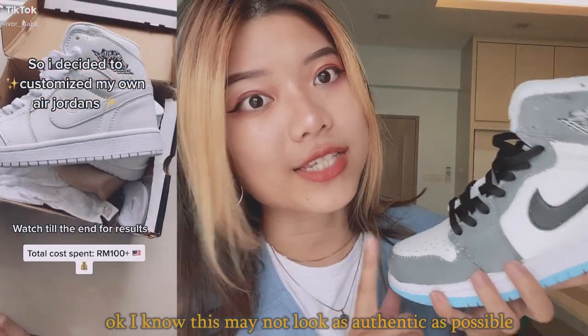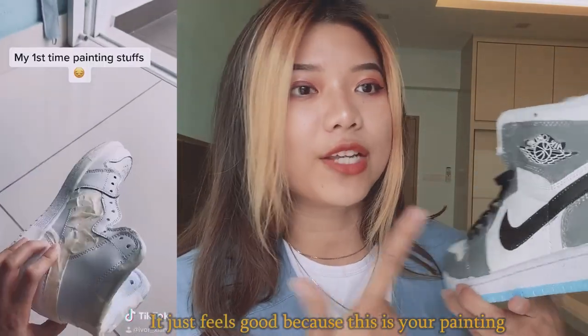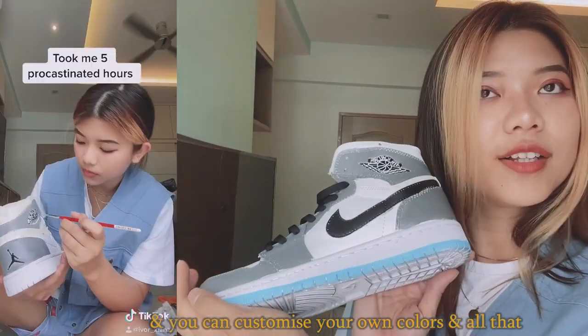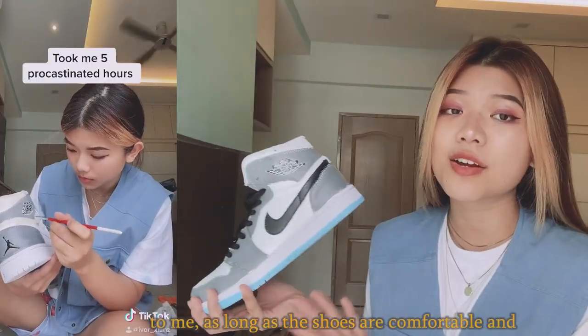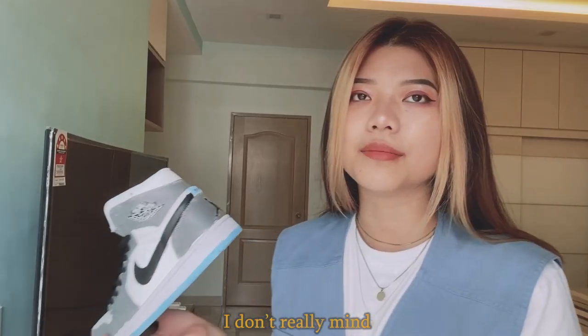I know this may not look as authentic as possible, but it just feels good because this is your painting — you created it with your own name and your own color. You can customize your own colors and all that. As long as the shoes are comfortable and it's done by me, my own creation, I don't really mind.